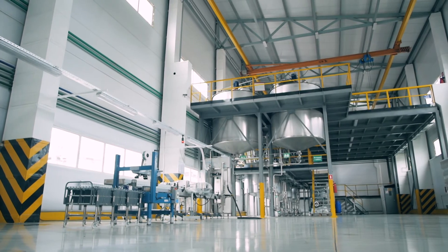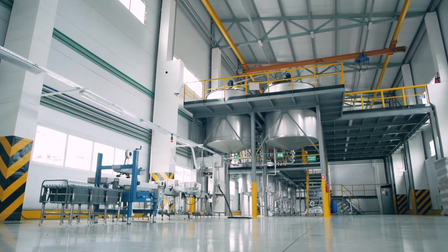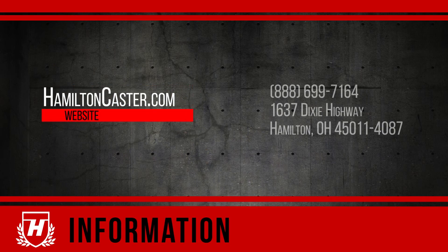We discuss wheels in a separate video, but floor conditions are often an important factor in the selection process. This Hamilton Academy video provided only a basic introduction to casters. For assistance, or to learn more about the caster selection process, visit HamiltonCaster.com.